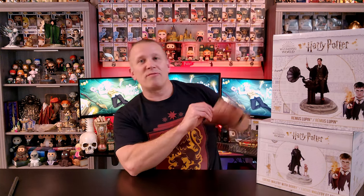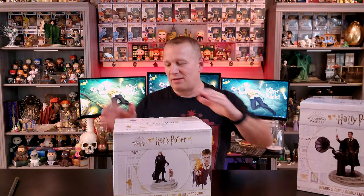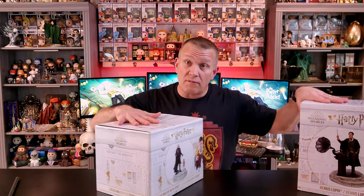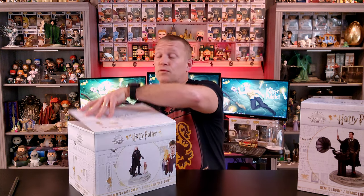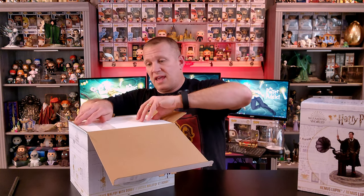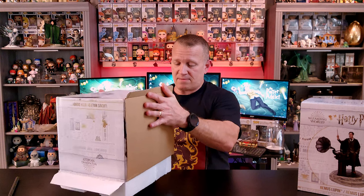I think to start off we'll go with Lucius and Dobby — kind of interested to see this one. I purchased both of these off of Amazon and got really good deals, so if you guys are looking to add to your collection, check these out on Amazon because it is for sure the cheapest place I found them. Looks like we'll make a mess with some styrofoam, so bear with me here for just one second.